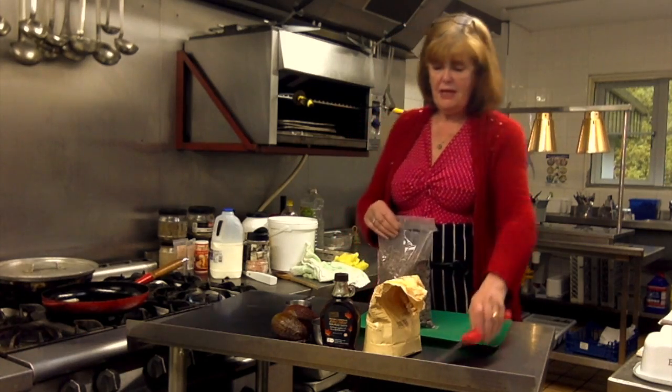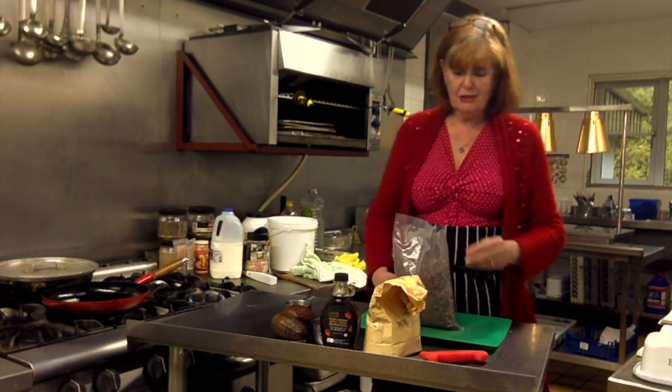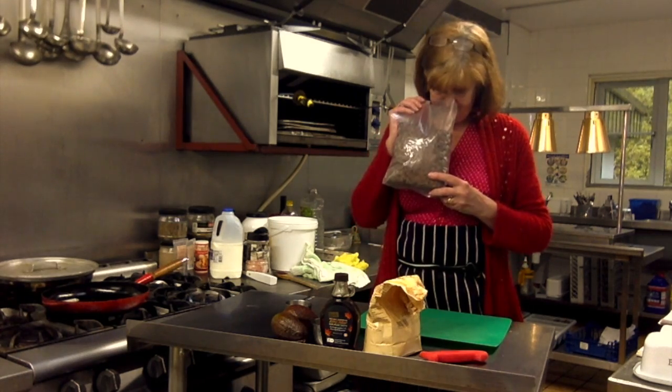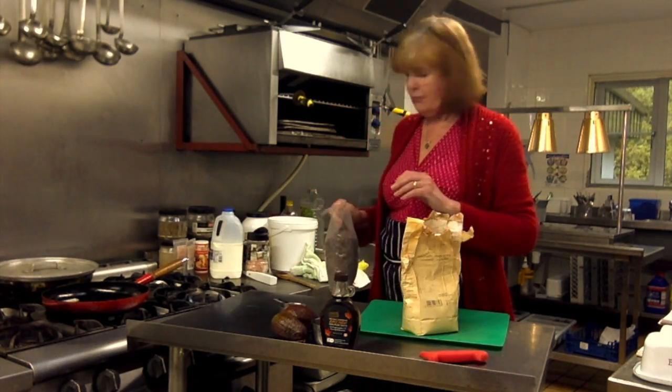So I'm going to open these and smell them — oh that's lovely, it's really smelling like cocoa. Yeah, let me smell this because this is really, really good.